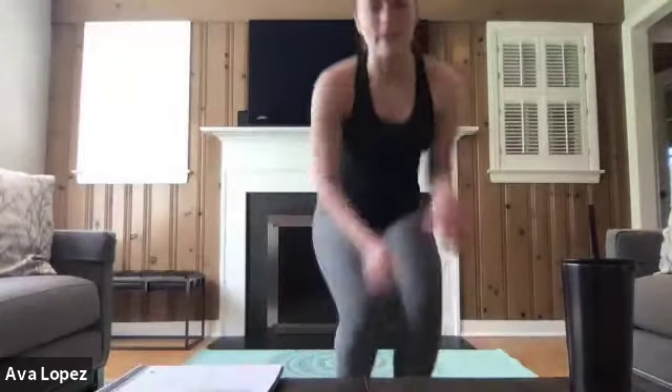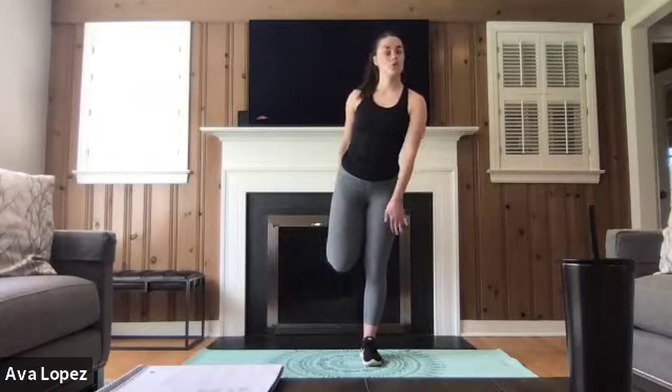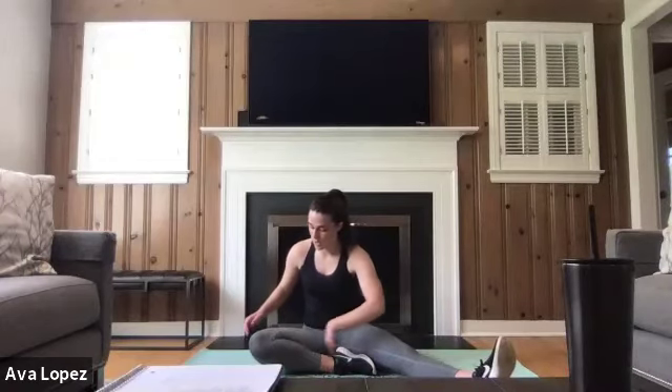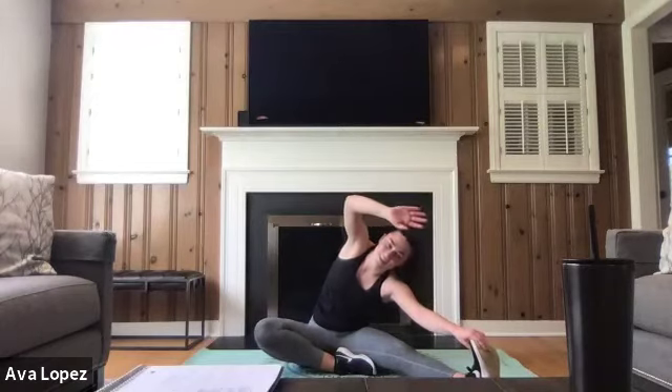Awesome job, guys! We're done with our work today, so now we get to do a great cool down. Let's grab those quads or shoelaces, bringing our heels to our glutes, making sure our knees are aligned and that straight planted leg has a slight bend at the knee. Breathing through this, trying to find something on the floor to focus on to help with your balance. You guys did so great today — you should be so proud of yourself. Next we're going to be taking it on the floor into an oblique stretch, making sure that leg is extended, stretching out those obliques.